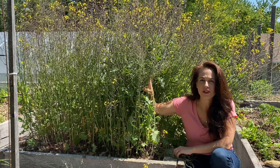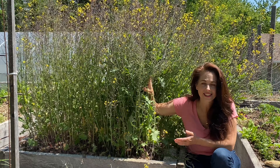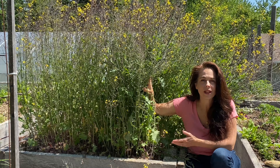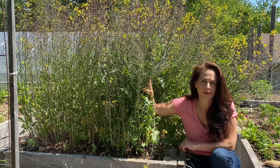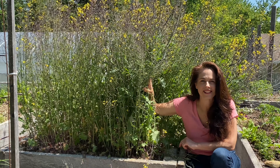Hi, I'm Nikki Jabbour, and did you know that the secret to a non-stop harvest from your vegetable garden is succession planting? Succession planting is simply following one crop with another. So when my early planted peas, spinach, lettuce, or kale plants have finished cropping, it's time to pull them out and replace them with fresh seeds or seedlings. Let me show you the secrets to succession planting.